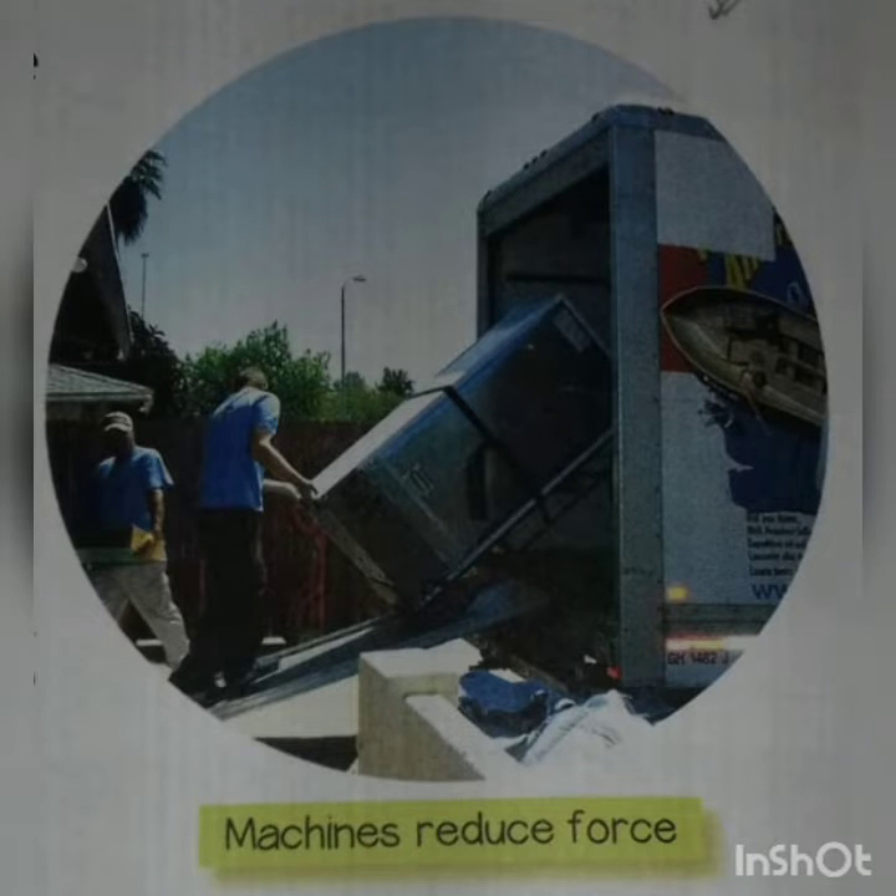Machines can be simple or complex. A simple machine has few parts and is designed to overcome a single force with a single applied force. We use many simple machines at home to save our time. A complex machine has many parts and employs two or more simple machines to overcome the force. So let us learn firstly about the simple machines.